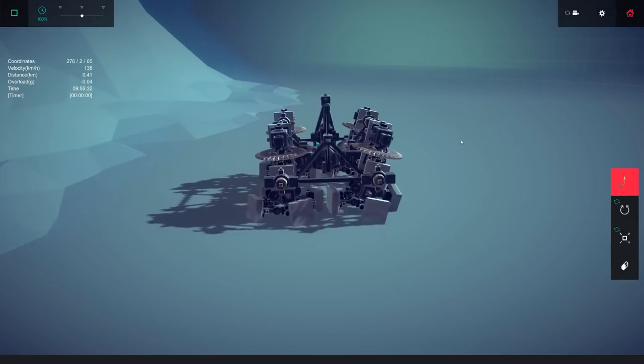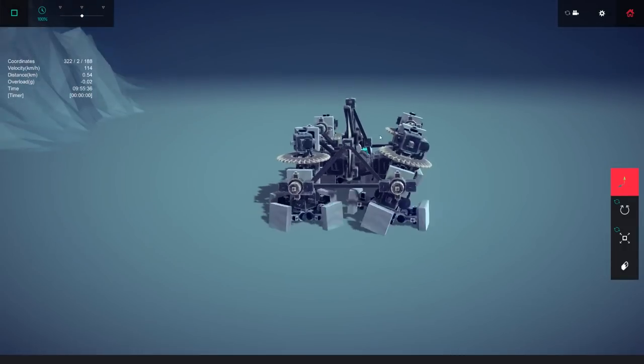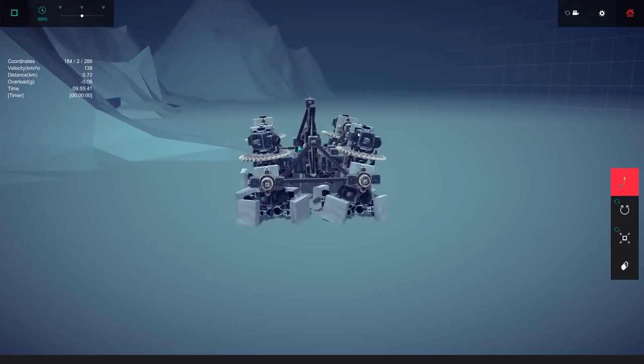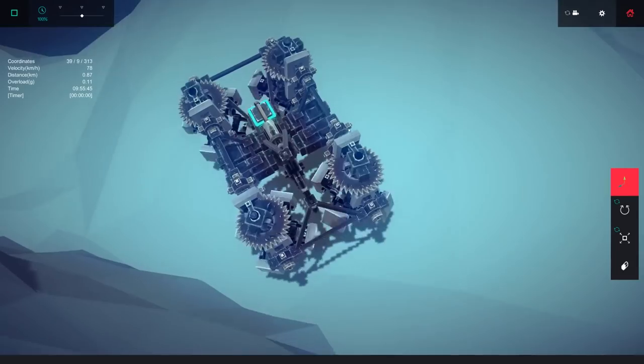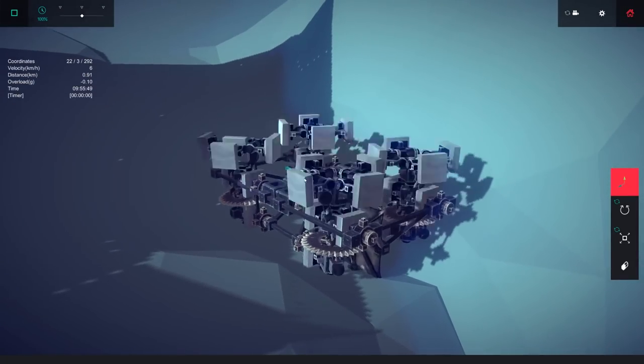It's going a decent speed at about 136 right now. You're supposed to be able to take this thing off road and as you can see it actually did quite well. We hit a dead end - let's just try it to see what happens. And it didn't actually break, so this is a rock hard design.